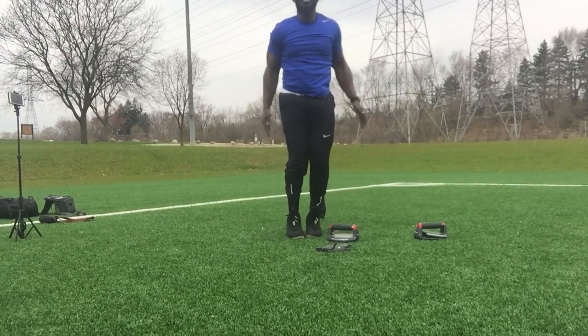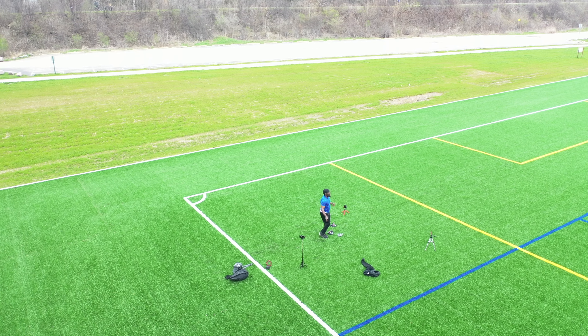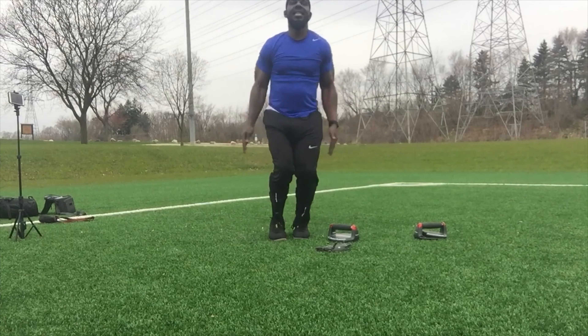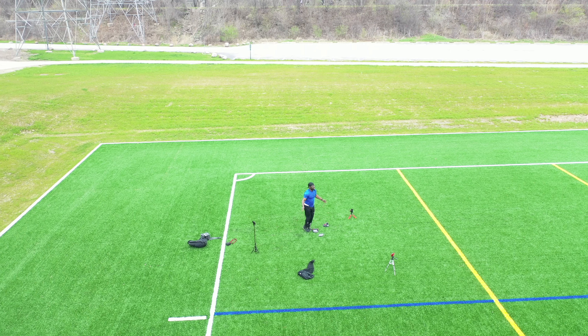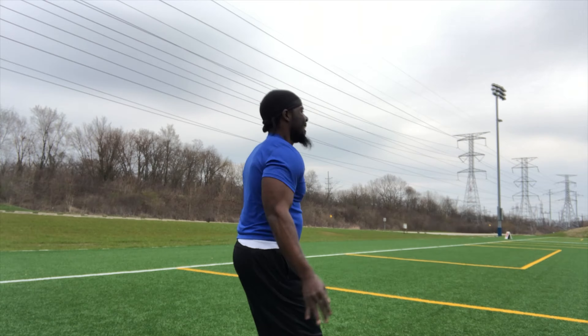I'll keep it real — my jumping jacks are sloppy, they're horrendous when I look at them. I have a knee injury, my knee is hurting right here. I'm holding my knee trying to get through the jumping jacks — I just want to get some work in despite the pain.